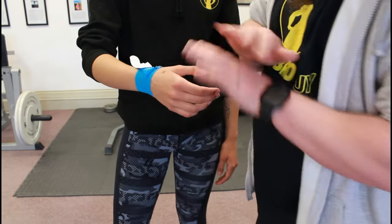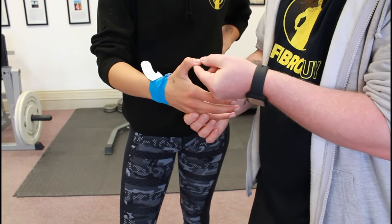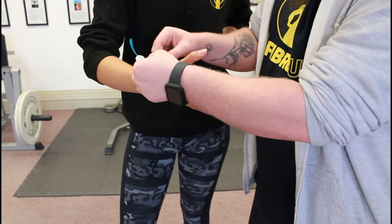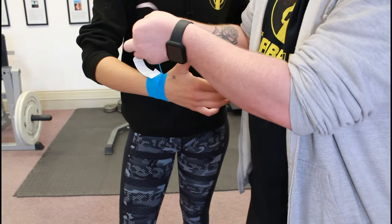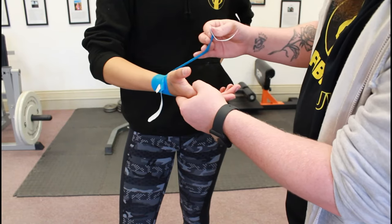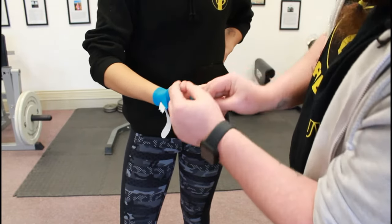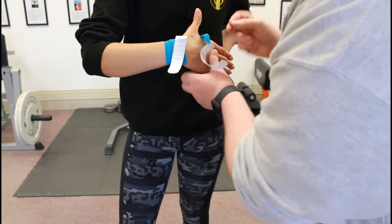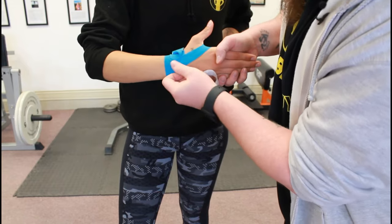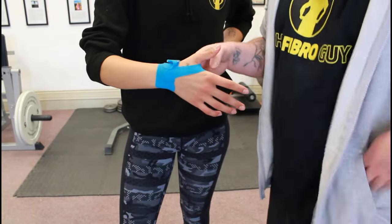First bit of tape — we get it out of the way so it's not going to impede what we're doing. Then Heather is going to pull her thumb back and lift it up, getting it out of that drop position with a little bit of bend. We pull this one all the way to the end, grab the end, and add about 60 to 70 percent tension. We use the other finger to roll it around, going right into the web of the hand, all the way back around, and we tape back on the first bit of tape we've done. Give it a little rub to get the adhesive working.